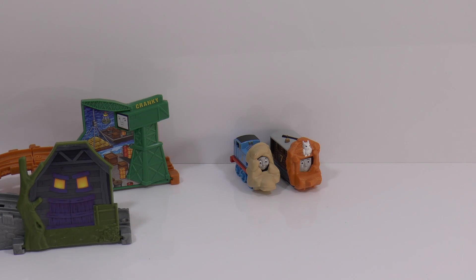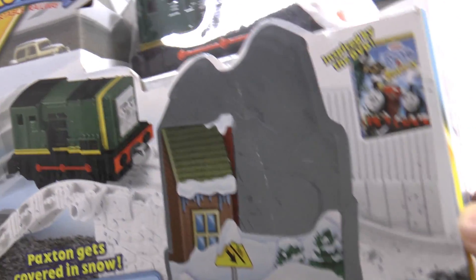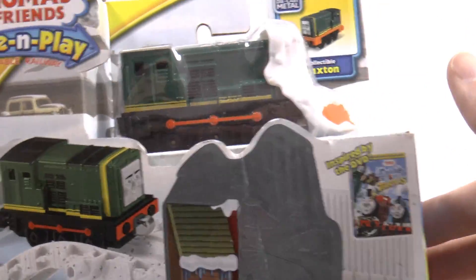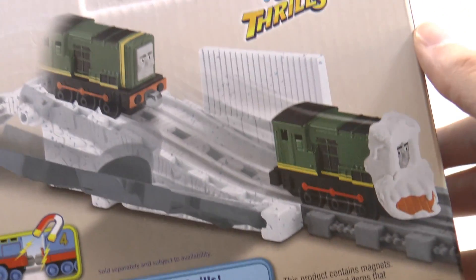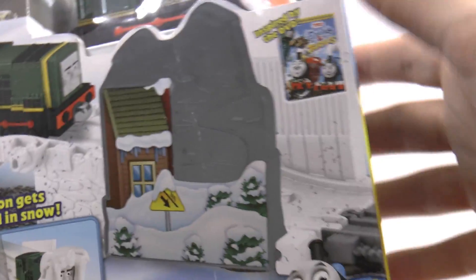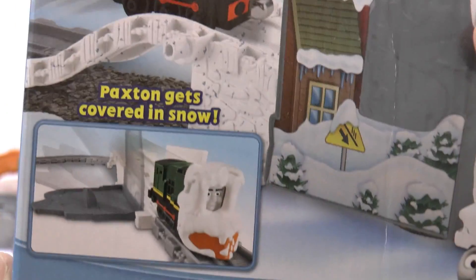One left to do — we've got Paxton now. Paxton's Blizzard Blunder isn't part of Tale of the Brave; it's actually part of the Spills and Thrills DVD. I don't know if you've seen that DVD — please comment on this video if you have and tell everyone if you enjoyed it or not! Here's Paxton in the blizzard in the snowy mountains. On this one, Paxton gets covered in snow.